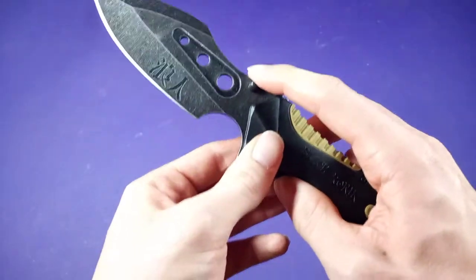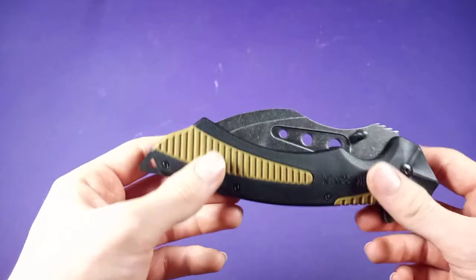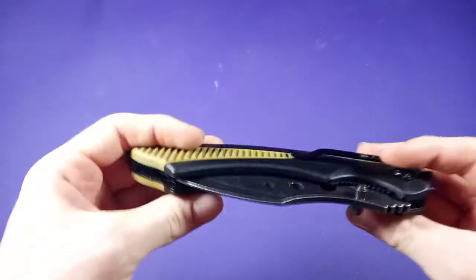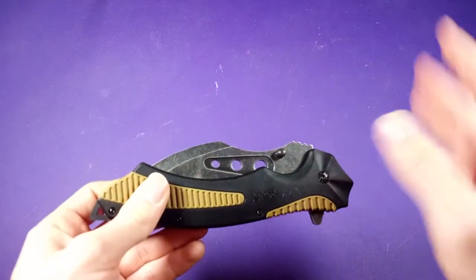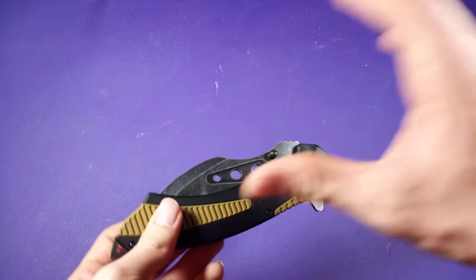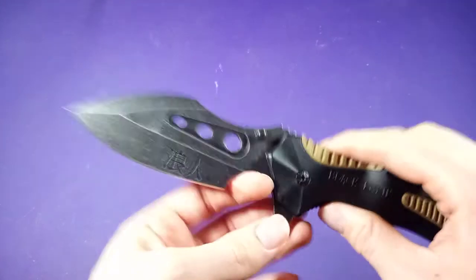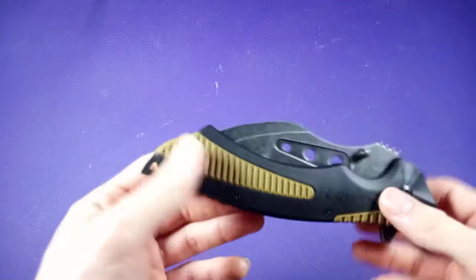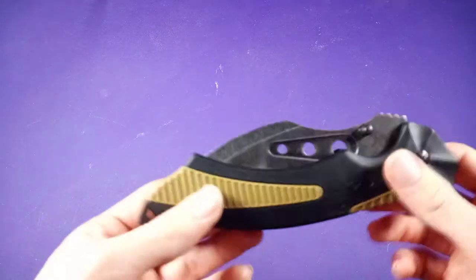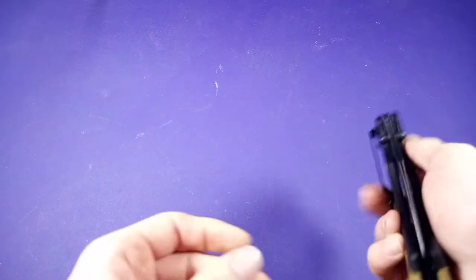It can get to a decent hardness on the Rockwell scale — it gets up to 54 HRC. It varies by manufacturer, so sometimes it goes from 52 to 55, but the majority of the time you get 54 HRC with this steel. I've also read that it's similar to 420J2, so if anyone's familiar with 420J2, then you know what you're kind of getting with this one.